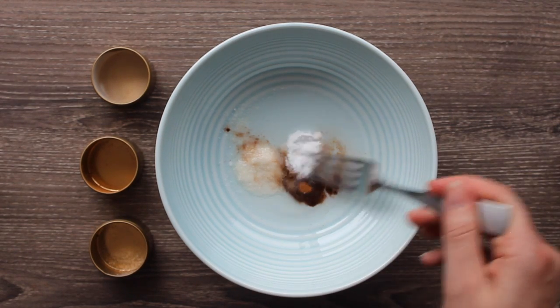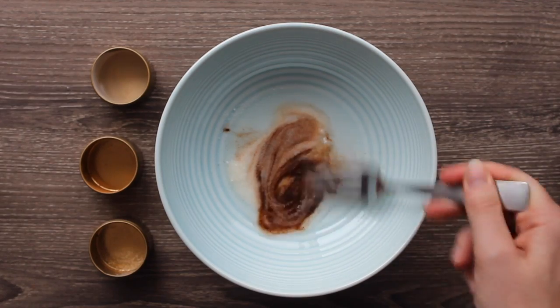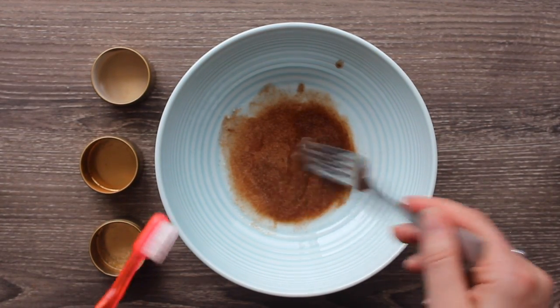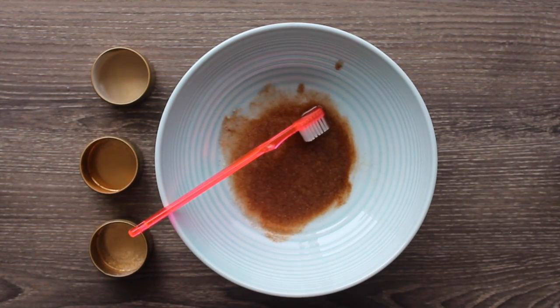Mix it all together. You can pour it into a container, or if you're making it day-of you can put your toothbrush directly in and go right to brushing. We made our toothpaste and we're ready to go — we're going to brush their teeth, so we just thought you would enjoy seeing the chaos. Take some toothpaste and then put it up high so the dogs don't eat it all.